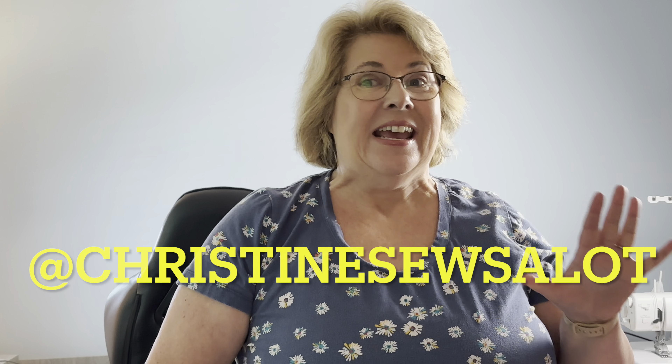Hello and welcome to Friday Sews. I'm Christine and today I'm going to show you quickly what I've made, talk about my plans, and a little bit about life.